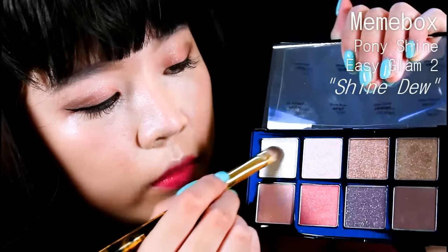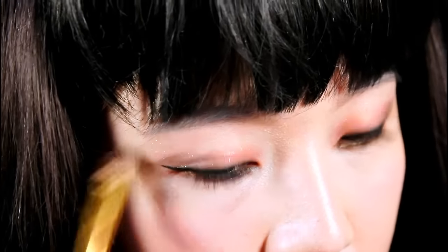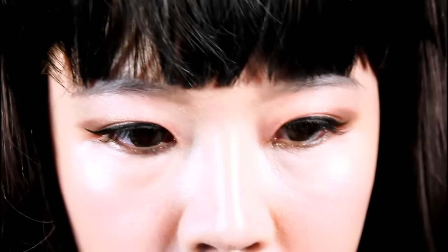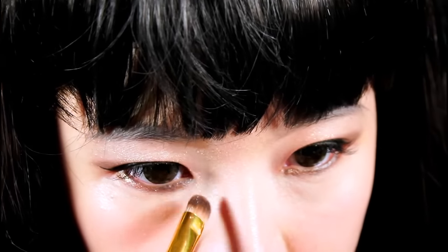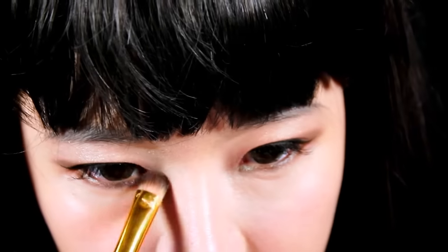The last eyeshadow color I'll be using is called Shine Do, and I'll be using that color to highlight my brow bone as well as my inner corners. Because I have eyelash extensions on, I'm not going to be applying any falsies or mascara, but you guys can if you want to.